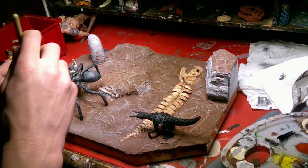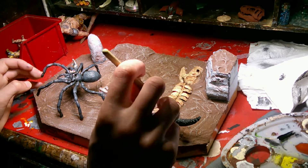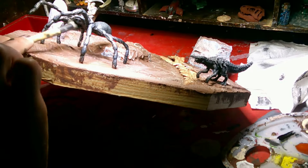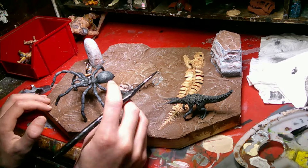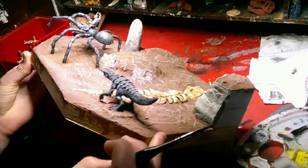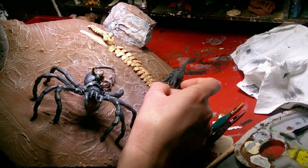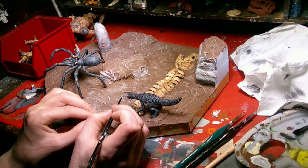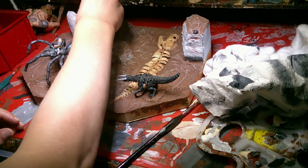I also dry brushed the spider with a lighter gray, and I also dry brushed the Bumpf. I painted the guy with a pretty simple paint job — pretty impatient too. I think at this point I just kind of wanted to finish the whole thing. I was painting some areas of the Bumpf gray, kind of breaking up all that black.